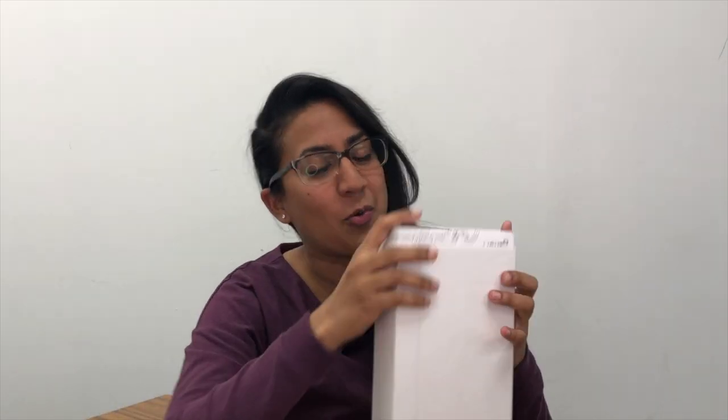Hello! Welcome to a fancy unboxing of a fancy pen in a fancy box that you can't see because it's in a fancy sleeve — it's poking out a little there. Anyway, this pen is actually fascinating because I have unboxed pens and reviewed pens and used pens from this brand, but I have never unboxed, used, or reviewed a pen from this series from this company.